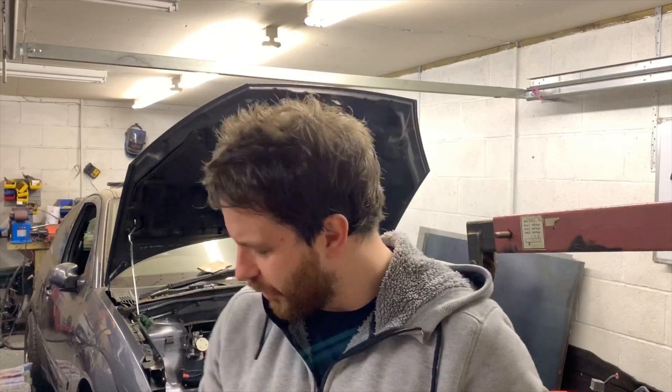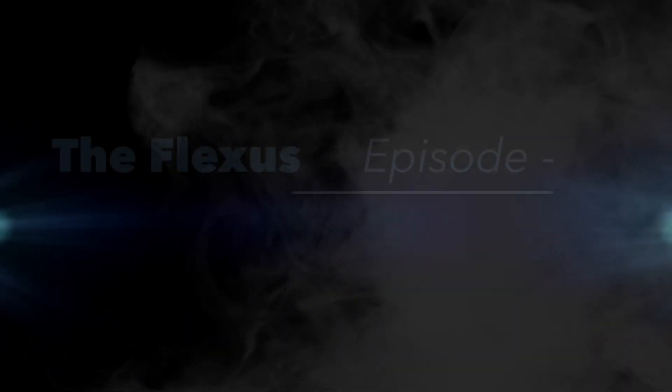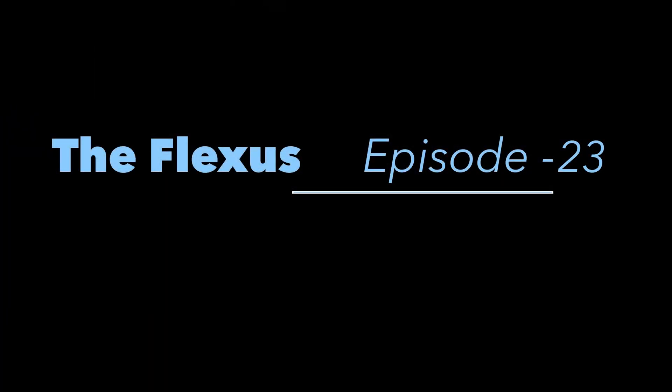I've not got much to show you this week, unless you all want to look at a mess. This one's a difficult one. I don't think I've got much content — I'm filming this before I've edited. So I think we're going to look at some electrical stuff, some oil stuff, and see where it goes.